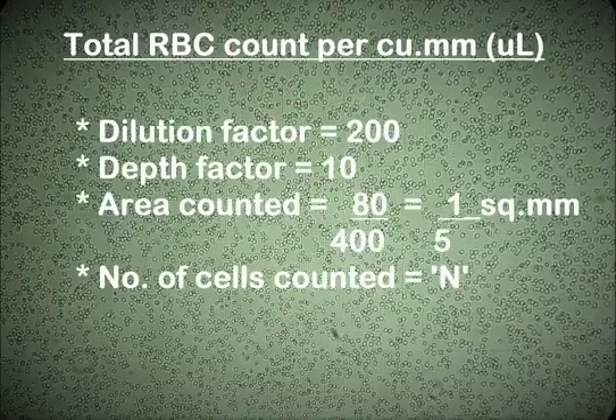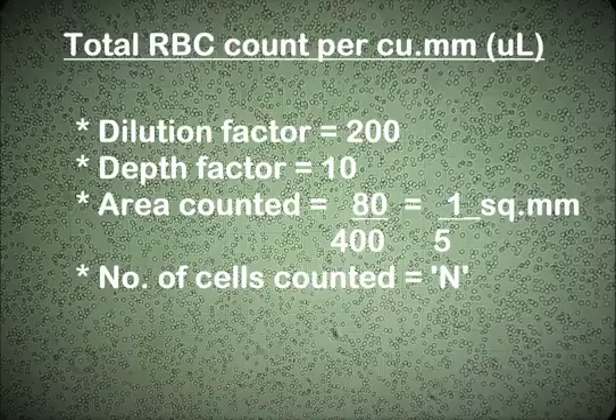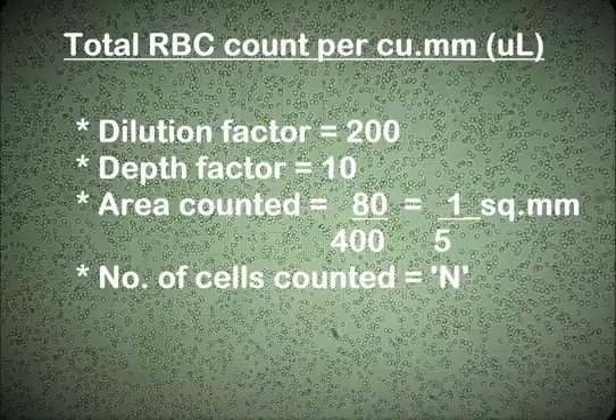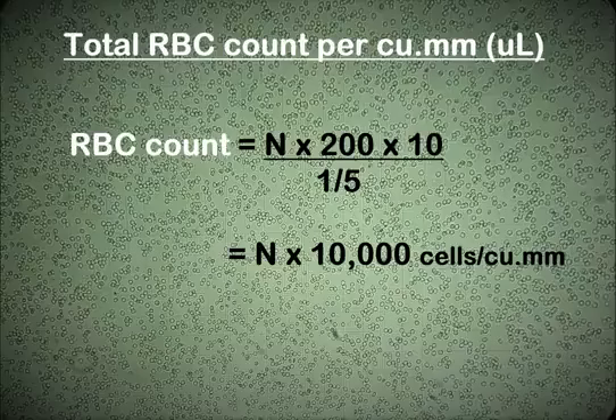The dilution of the blood sample is 1 in 200, so the dilution factor is 200. The depth or height of the blood film is 1/10 of a millimeter, so the depth factor is 10. The area counted is 80 out of 400 smallest squares, which equals 1/5 of a square millimeter. Assuming the number of cells counted is N, the total RBC count per cubic millimeter equals N × 200 × 10 divided by 1/5, which equals N × 10,000.